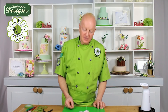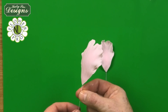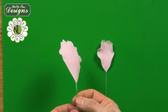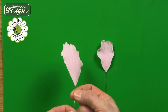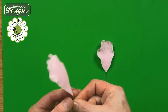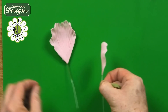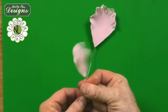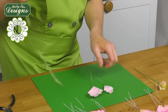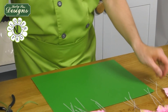Now the petals are dry. Using half-width green floral tape, start about two centimeters — about half an inch — down from the petal. Slide the tape up like a little tube for a nice clean start. Tape down about two and a half centimeters — about one inch — down the stem. Just keep a little tension on your tape. Once all petals are taped, we move on to coloring.